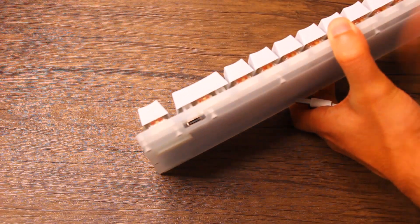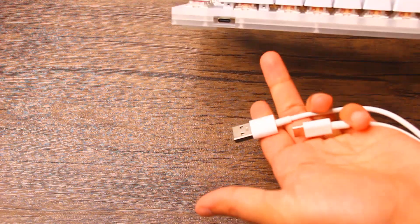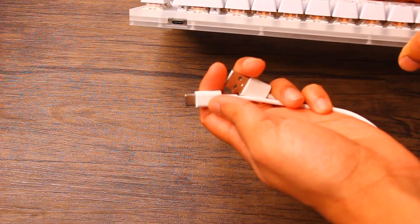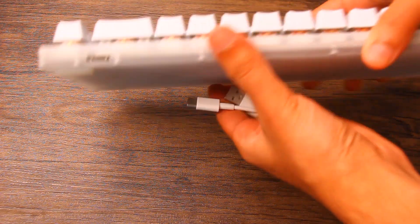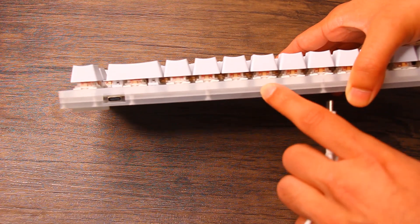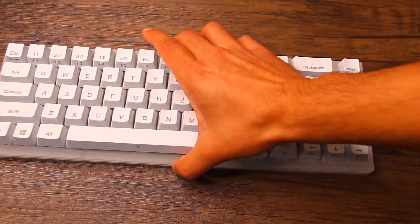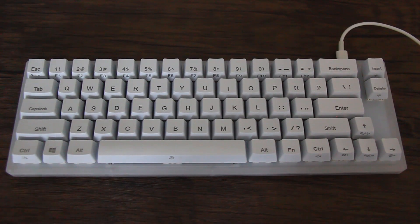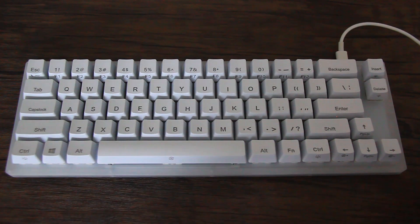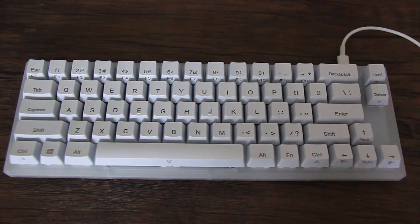Just to show you quickly — you plug in the USB-C right over here. They made the opening nice and wide in case you need to use a different cord, since certain cords might have a bigger plastic piece around the connector. You might also notice it has three boards: the first is for the key lighting effects, and the bottom two are for the border lights and the bottom light.